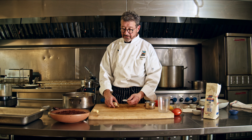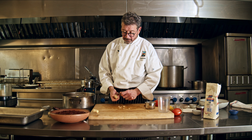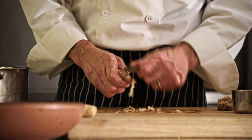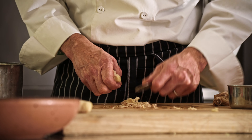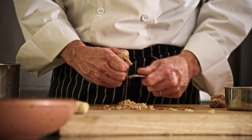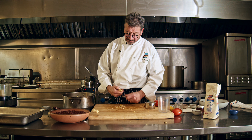To peel ginger, all you've got to do is take a spoon and scrape it along the outside skin of the ginger like this. That gets all the peel off. You can take some of the imperfections away with the spoon and get down to the point where you can do whatever you want with it.